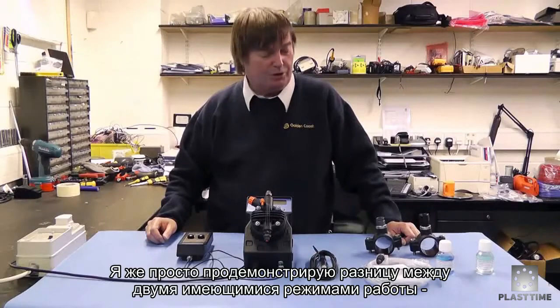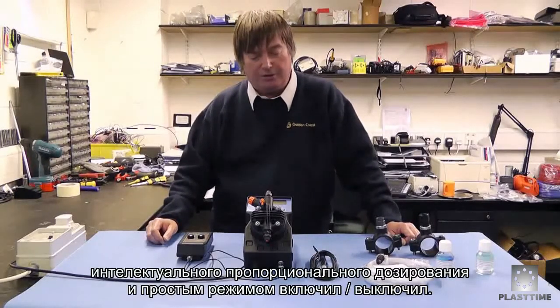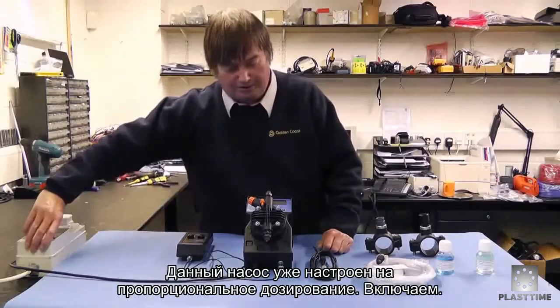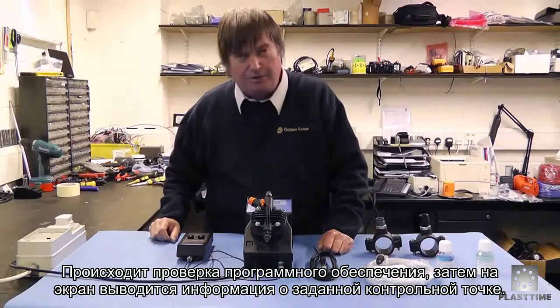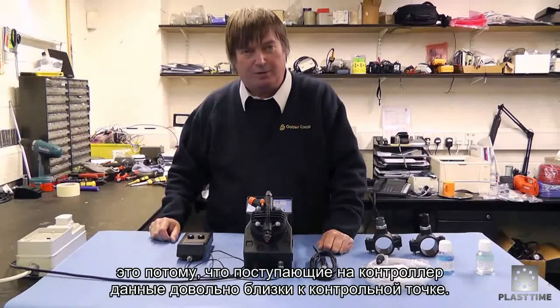I just wanted to show you really the difference in the proportional and on/off dosing. This pump is set to proportional dosing and we'll switch it on. It powers up, first checks its software, then displays the set point, and as you can hear it's pulsing slowly because it's quite near to its set point — this is the proportional dosing.